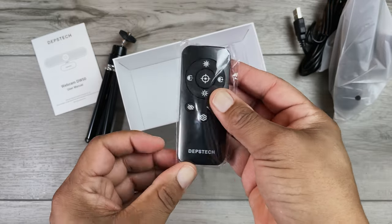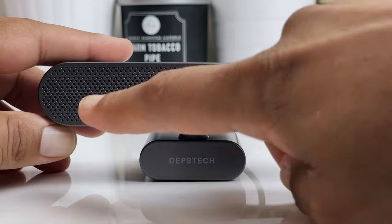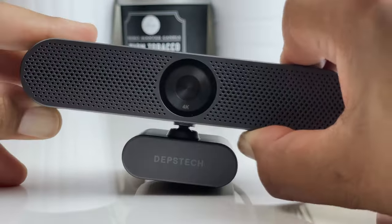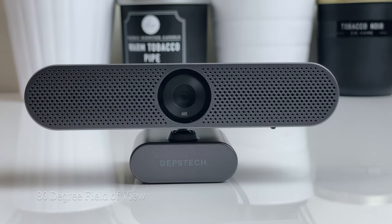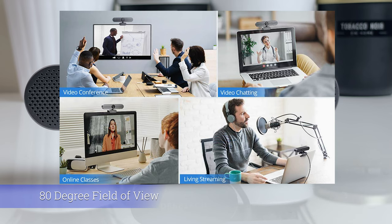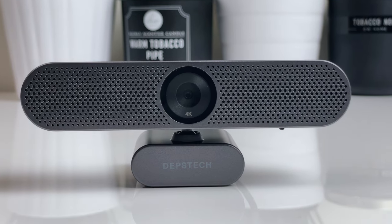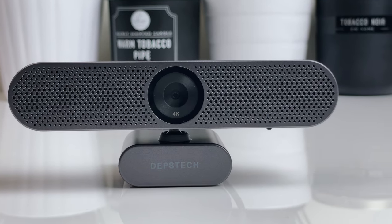Taking a closer look at the camera itself, it's a full 4K Ultra HD 30fps webcam with an 8 megapixel Sony sensor that has a 3840x2160 resolution. It's got dual noise-cancelling microphones and a built-in privacy cover that slides conveniently over the lens. That lens has an 80 degree field of view, great for live streaming, telecommuting, or multi-person chats. The DW50 also includes autofocus, auto white balance, and auto exposure to help you get the best possible picture depending on conditions.